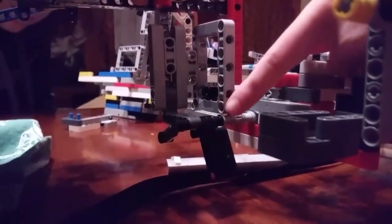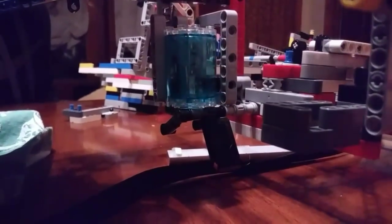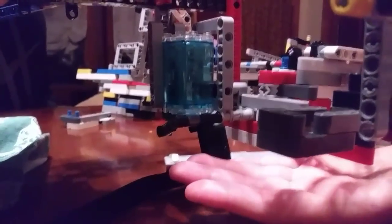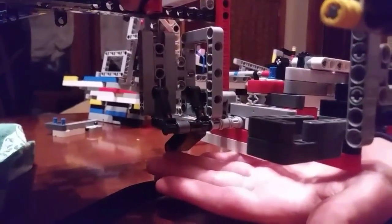We use this simple passive attachment to put the big water into the water fountain. As the robot passes over the water fountain, it uses this mechanism to dump the big water into the fountain.